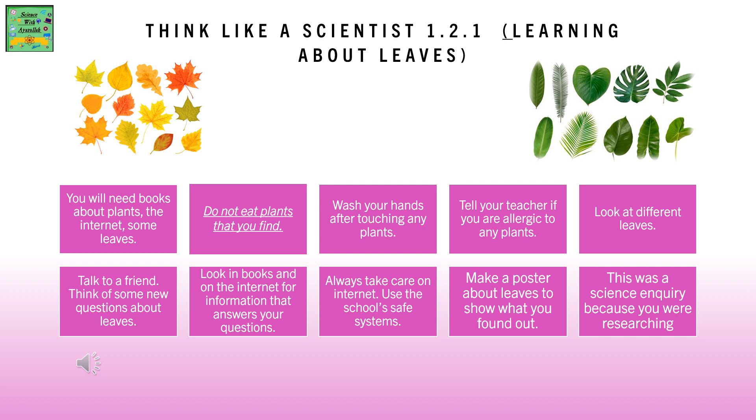Talk to a friend. Think of some new questions about leaves. Look in books and on the internet for information that answers your questions. Always take care on the internet and use the school safe systems. Make a poster about leaves to show what you found out. This was a science enquiry because you were researching.